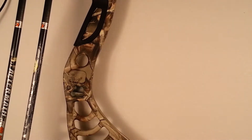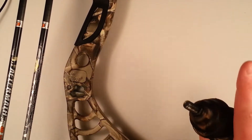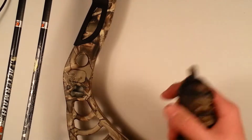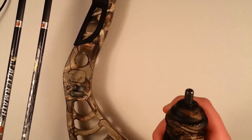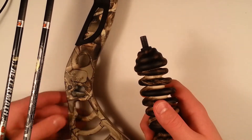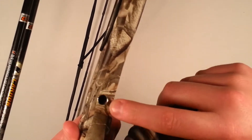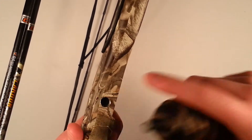This is a Velocity Archery Race bow. It's a great bow and it comes with everything you need. Where the stabilizer goes on a bow is right here — right here in this little hole, right there.